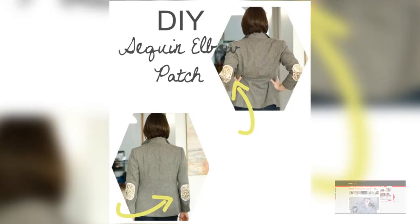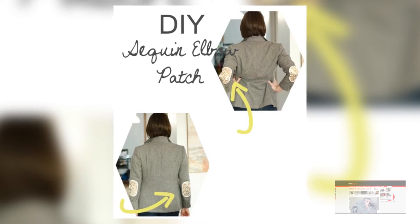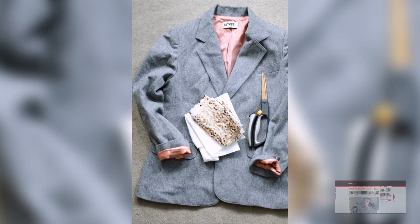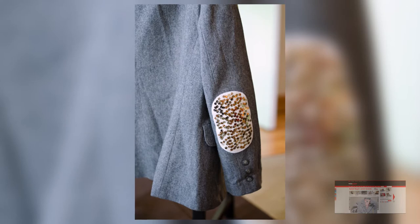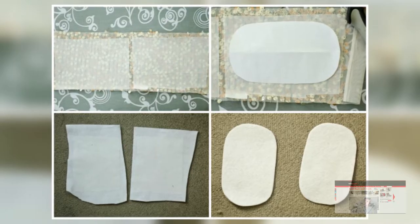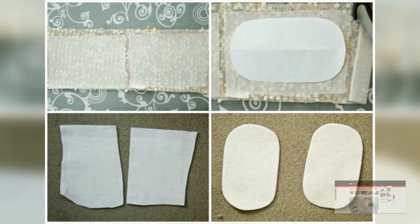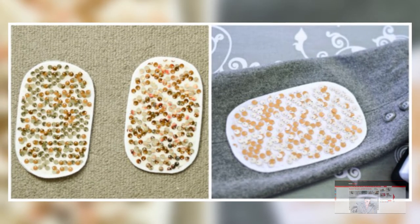This DIY trend is all about adding some bedazzle and sparkle to an item you already own. This project is super simple — all you're doing is adding some elbow patches with jewels or sequins that you have. The project does kind of look like you've done it yourself, but that is the entire purpose, so you can fully make something go from boring to bedazzled in a really easy bunch of steps.